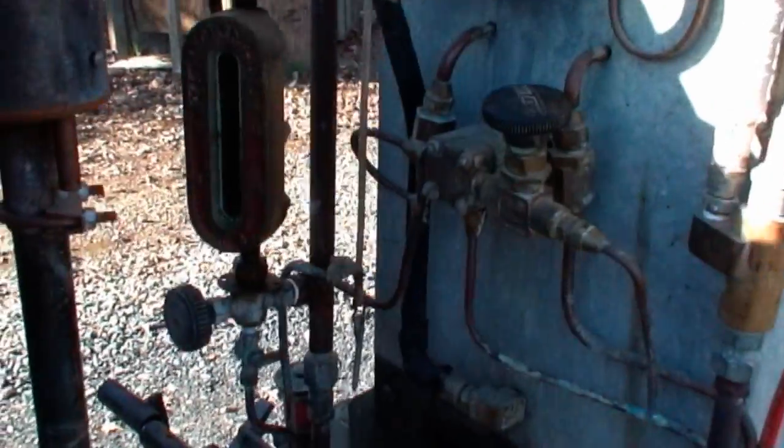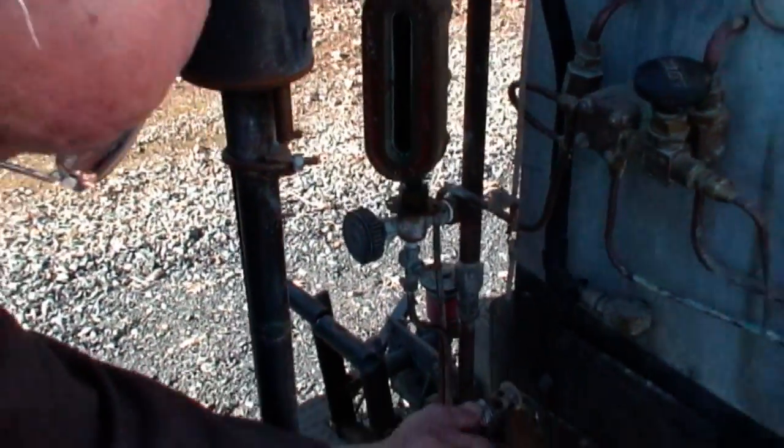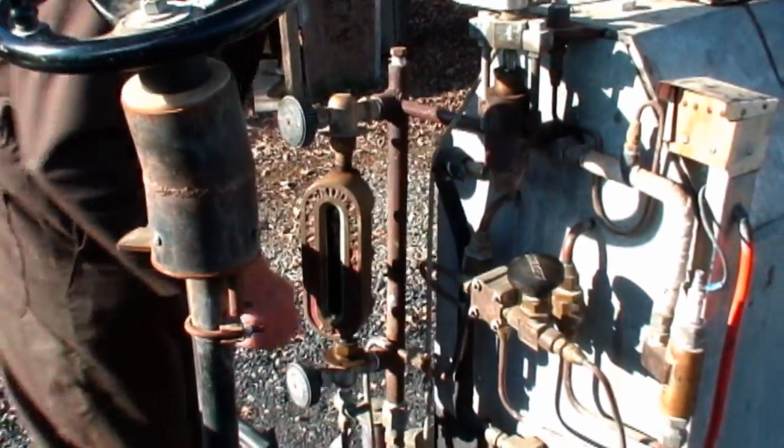We're about out of fire. It looks like our water is pretty high there. Yeah, it is. That's all right, I can take care of that.